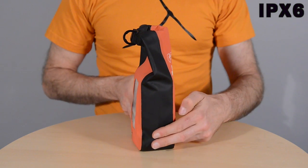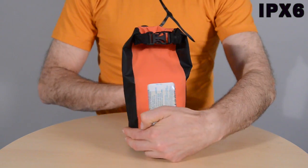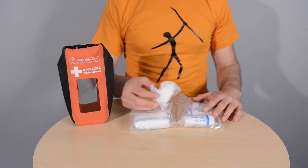This is a waterproof first aid kit. It protects the inside from dust, dirt, and water.